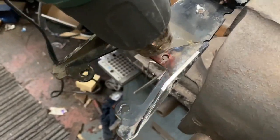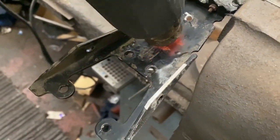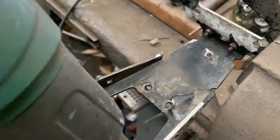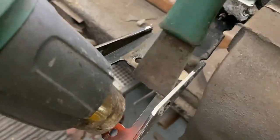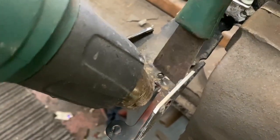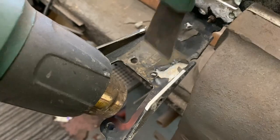You can see it starts bubbling. And then with a little spray, it comes off.